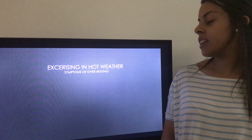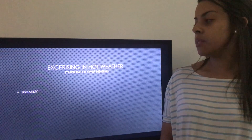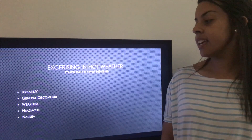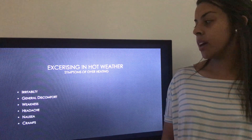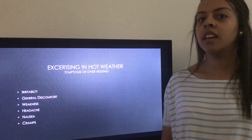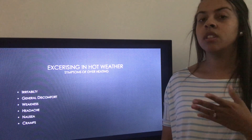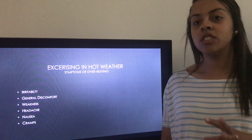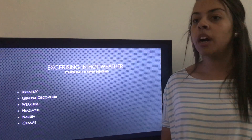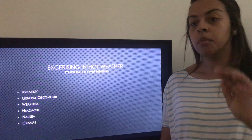Next is exercising in hot weather. Symptoms of overheating include irritability, general discomfort, weakness, headache, nausea, and cramps. These are signs to look out for if you're exercising in a hot environment. Once you start feeling these things, it's best to slow the exercise down or do a modification. Listen to your body — if you know your body, you should know when it's starting to overheat.